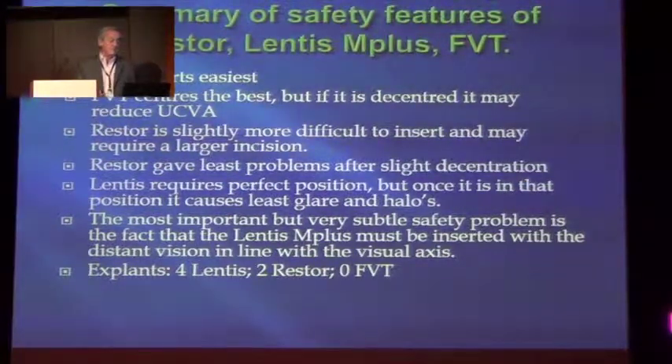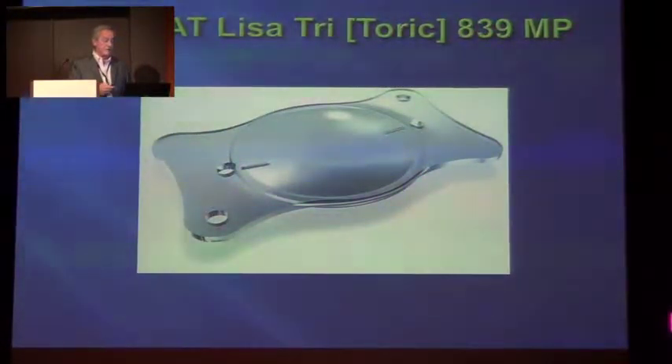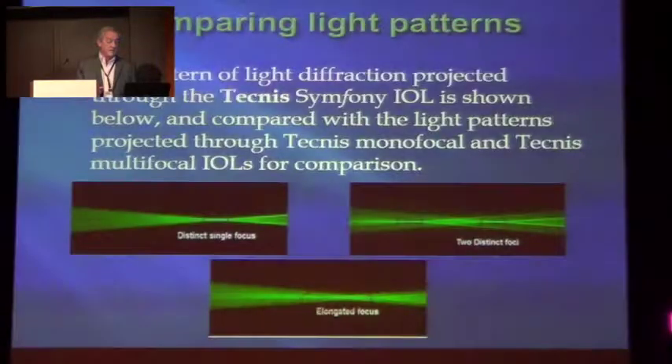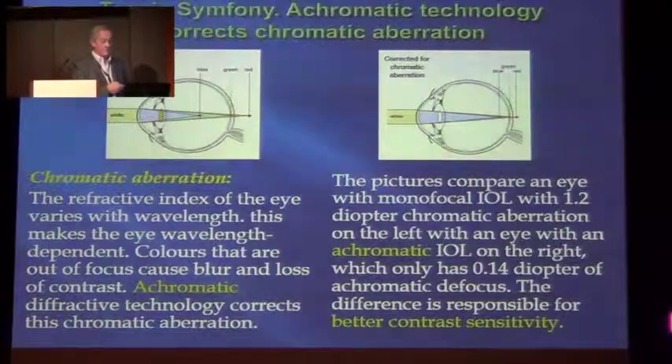Summary of the safety features: the Fine Vision was easiest to insert and centres the best. The Restore is slightly more difficult but may require larger precision. The Lentis requires perfect positioning — once it's in position, it's stable. And then there's the angle kappa consideration. We have two new lenses: the Tri-ED sub-Tri, which is the Zeiss one, which has been discussed before. And there is the Symphony — what's interesting to me is the elongated focus rays of light of the Techno Symphony look very similar to the infolettes that Jerome Rondell has described.